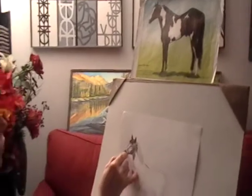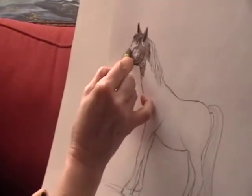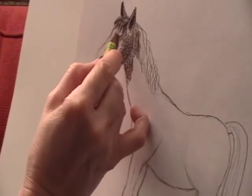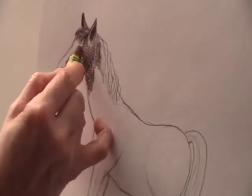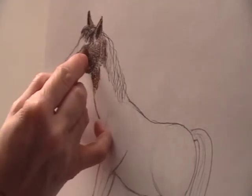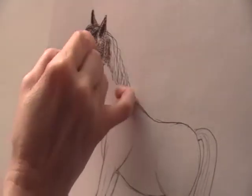There's a white patch on the nose of the horse, so I have to be gentle not to color that part, because it's going to be difficult to create a white spot. I'm going to go gently around the eye to make sure that I don't change the shape of the eye. I have to be gentle when I go around it.